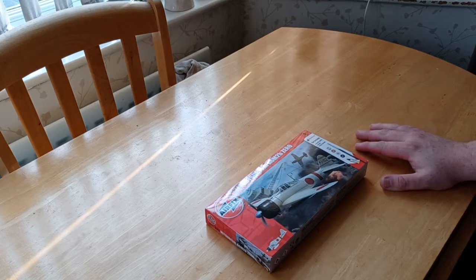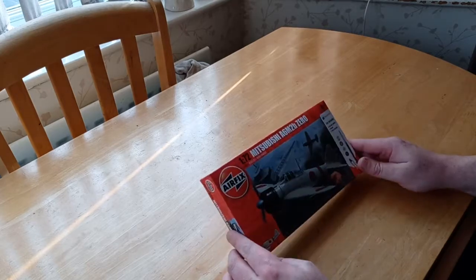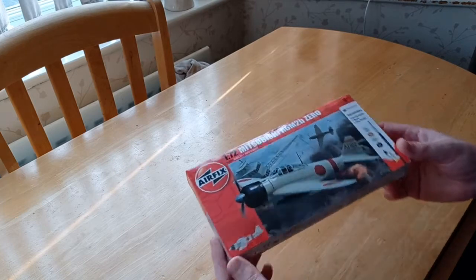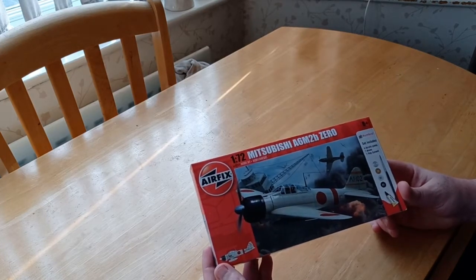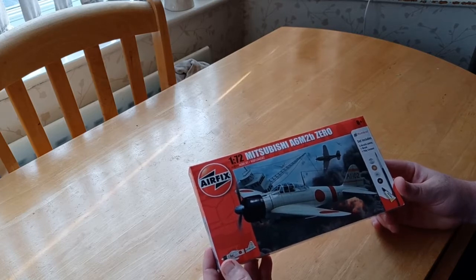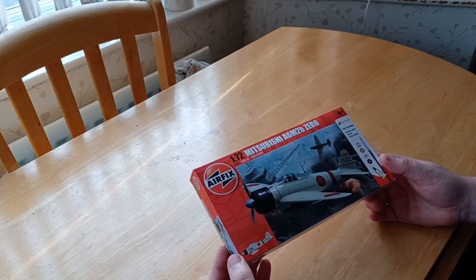Anyway guys, this is the next part of the video. This is the 1/72nd scale Mitsubishi A6M2 Zero — the very famous Zero that was in World War II, Pearl Harbor 1940.